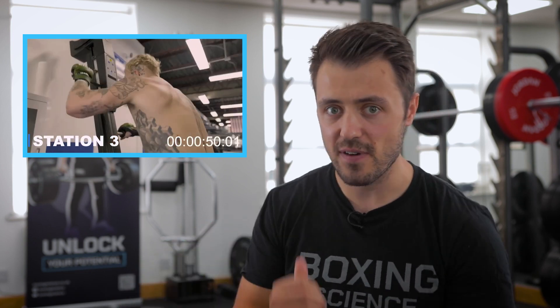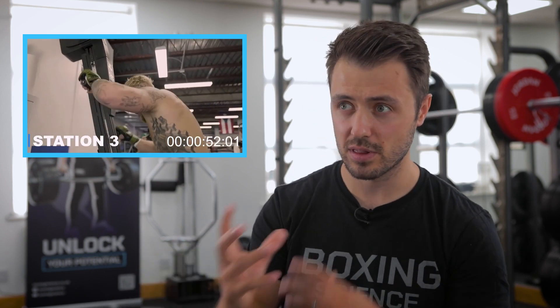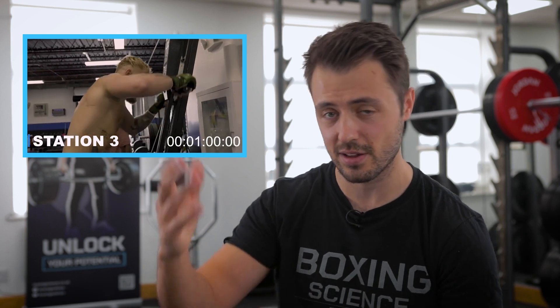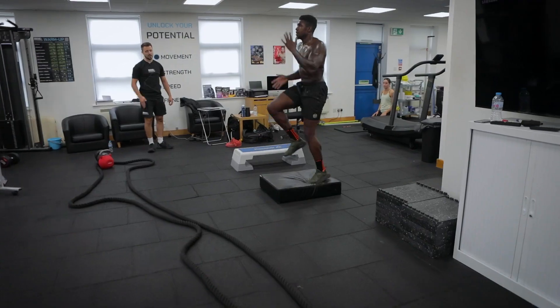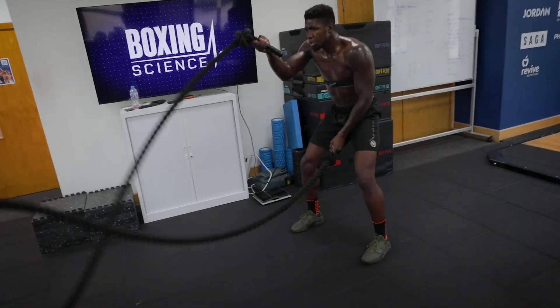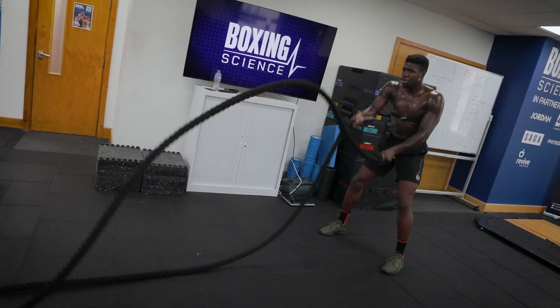We've gone from a very fast-paced activity to the mountain climber. This first climber looks a bit of a grind. If you're looking for a central adaptation — getting that heart rate up into the red zone — and notice he's not wearing a heart rate monitor. I'd be looking for faster actions: running on the spot, skipping, battle ropes, fast-paced actions like that.